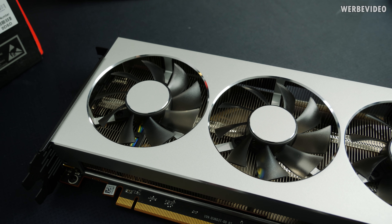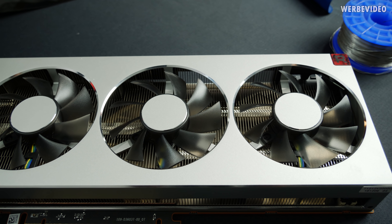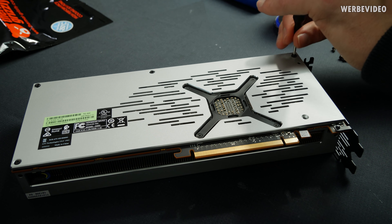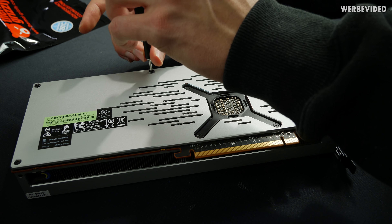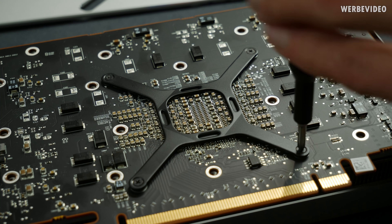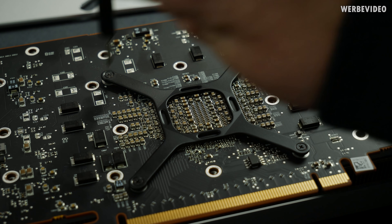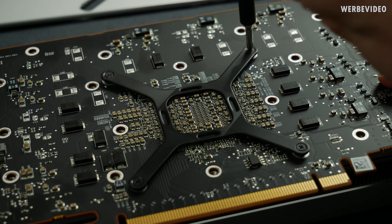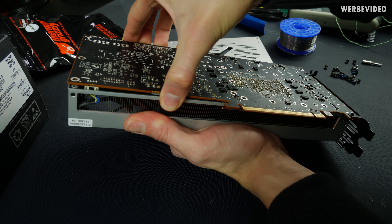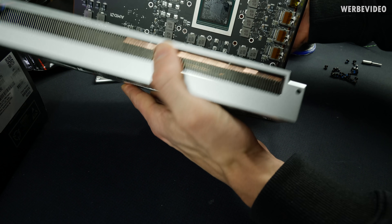The Radeon 7 features a quite massive triple fan cooler which we have to remove first. So first remove five screws from the backplate. After removing the backplate we can then access and also remove the rest of the screws which are keeping the card together and mounting the cooler. Four additional screws on a small backplate apply pressure to the GPU itself. Carefully removing the card from the cooler because the cables are fairly short and we don't want to rip off any cables or connectors.